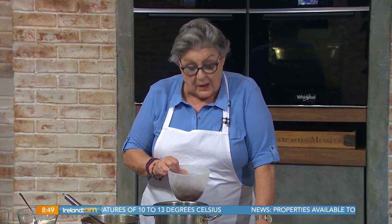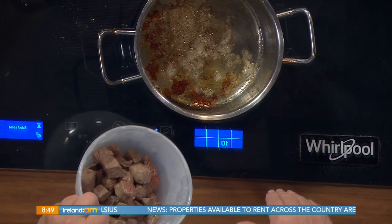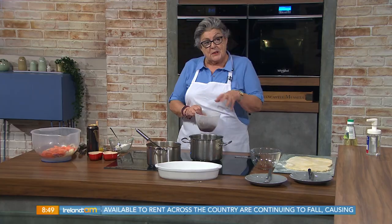I have three tablespoons of oil here, brought to a very high temperature earlier, and I fried or sealed my one and a half pounds of round rib steak — round steak. I've removed the fat and cut it into cubes. It is important that you seal it first, otherwise it's going to be tough afterwards.